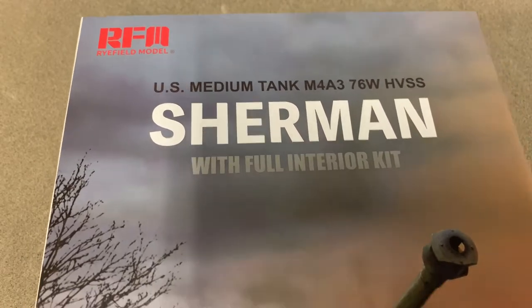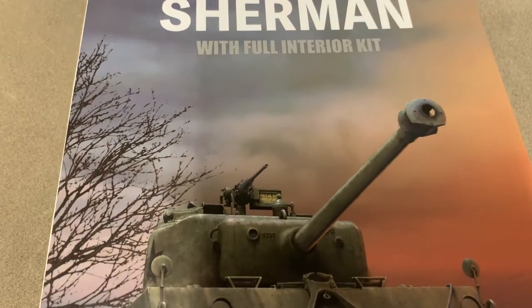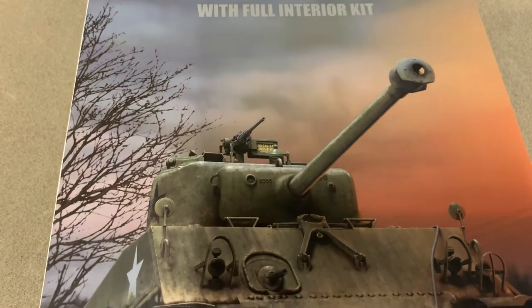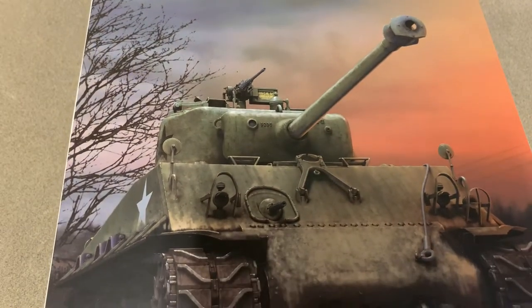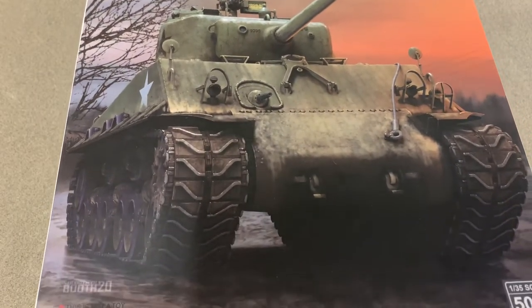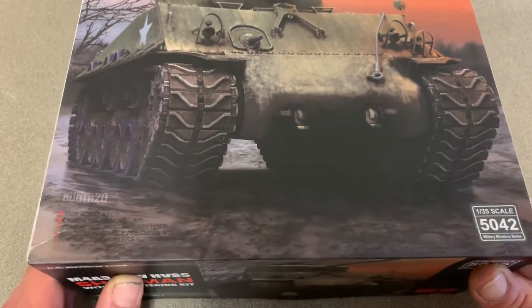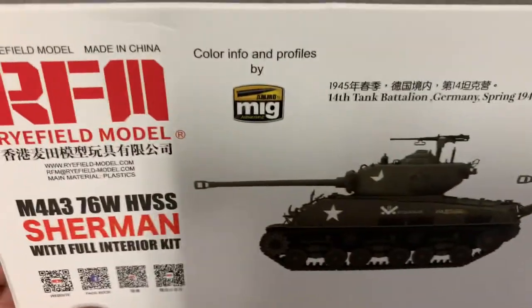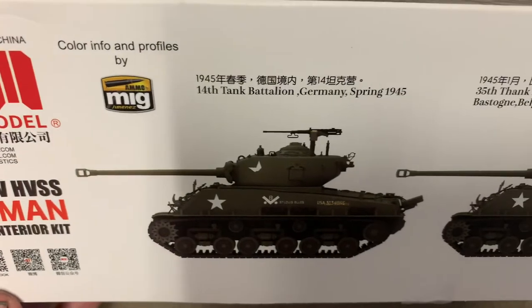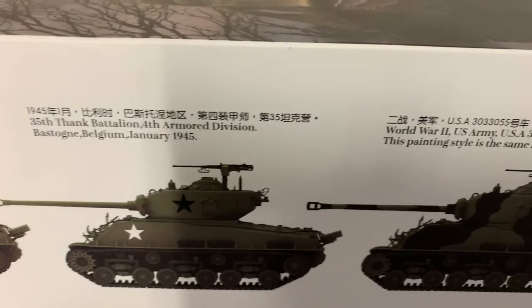It's a pretty big box so it's hard to get it all in the shot. The box art is brilliant. I'm no Sherman expert guys, so bear with me here, but I do know a good kit when I see one and this one really looks the part. Kit number is 5042. It's a brand new release. It comes with several markings.